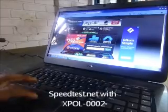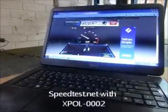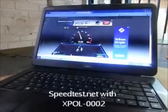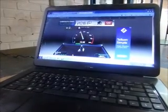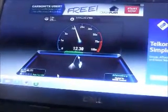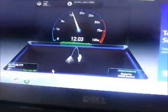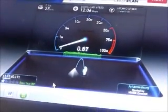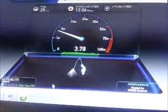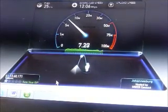I'm going to run the test again. We've got 25 milliseconds for ping time and the download speed is peaking at about 12 megabits per second, which is about 6 times better than the case where we had no external antennas. And for the upload speed, we are clocking close to 7 megabits per second.